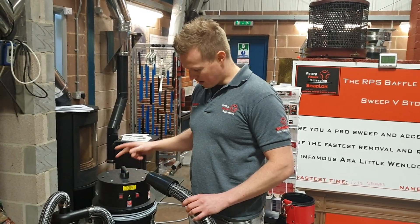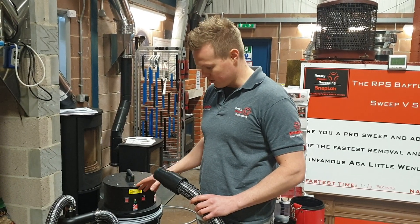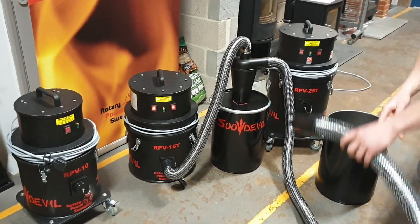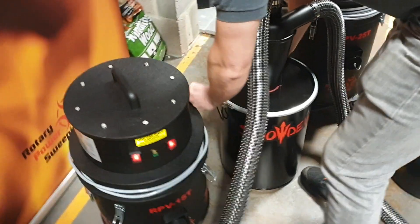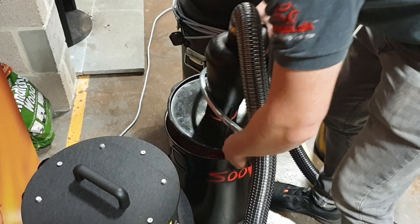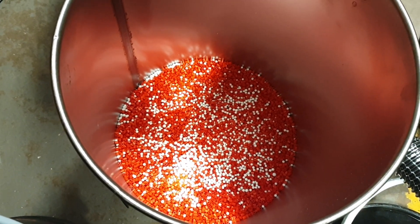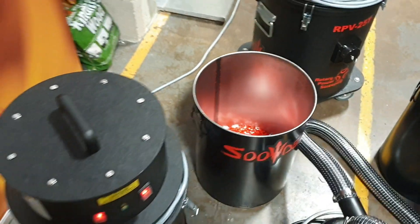What we'll do, we'll take off both lids. We'll take off the drum first of the cyclone, the soot separator, to see what's in there. And then we'll take the head off the vacuum to see what's actually made it to the drum. So we'll just undo the clip. If you have a look in there, you can see the red beads mixed with the white — those are replicating the particles of soot, the very light soot.